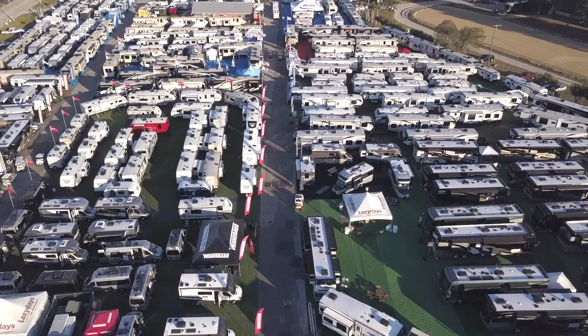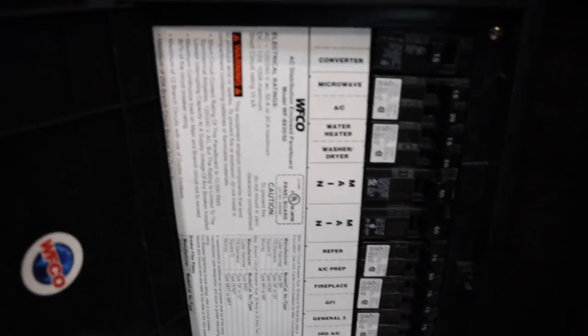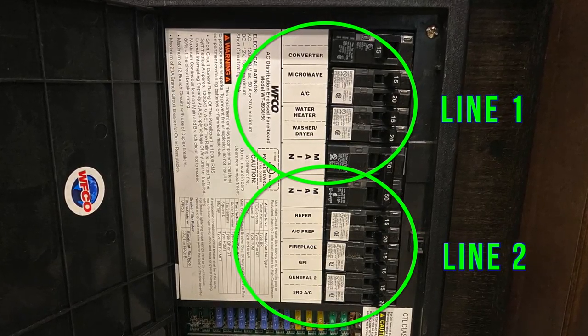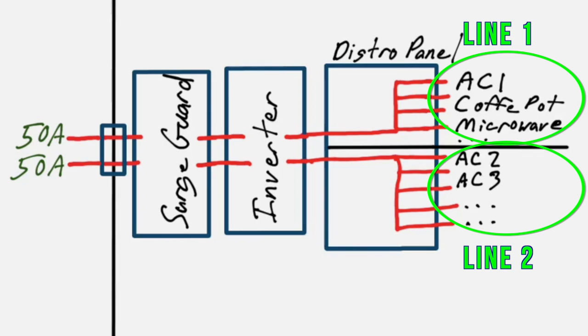With a 50-amp RV, which most larger RVs are, you have to think about what's on leg one and what's on leg two. To find out, look at your distribution panel — most 50-amp panels have a top side and a bottom side with a primary breaker in the middle. Everything on leg one is above it and everything on leg two is below it. They should be marked, and if not, play around and figure out what they are and label them. Knowing this is important before hooking up to a mooch docking power source.